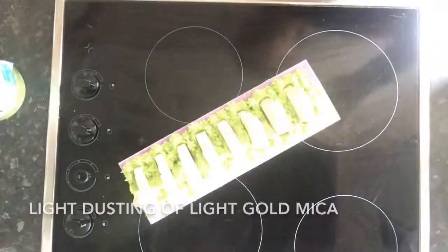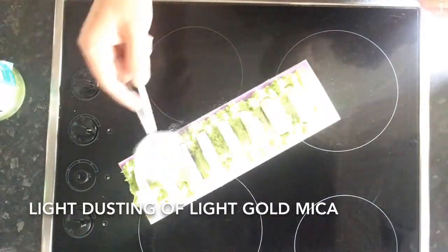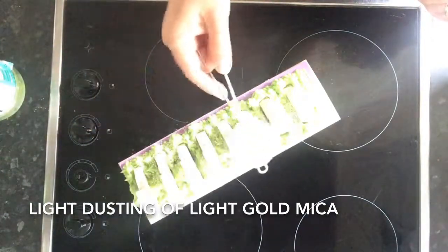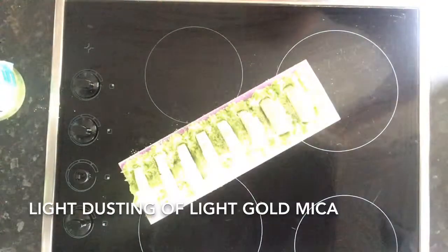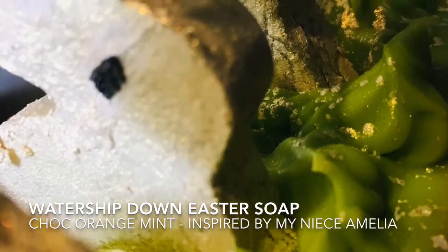This is the final product just about to set up, and I'm sprinkling some light gold mica from New Directions, Sydney Australia, on top. It just gives it a beautiful little shimmer and sparkle. And this is my Watership Down soap.